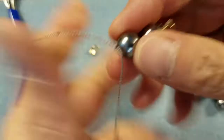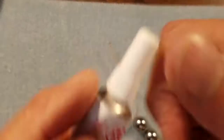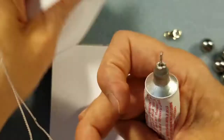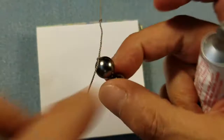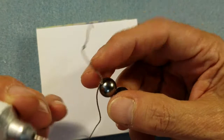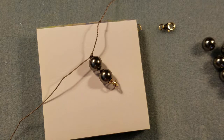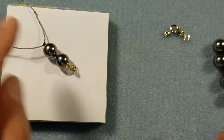This is where the Hypo G cement comes in. Lay the needle to the side and open the glue. I put a piece of paper underneath it so I don't get glue on my bead mat. Once it's open, pinpoint the glue onto this knot — make sure you get it just around the knot and try not to get it on your pearl. Set it down and let it dry for about 10 minutes.